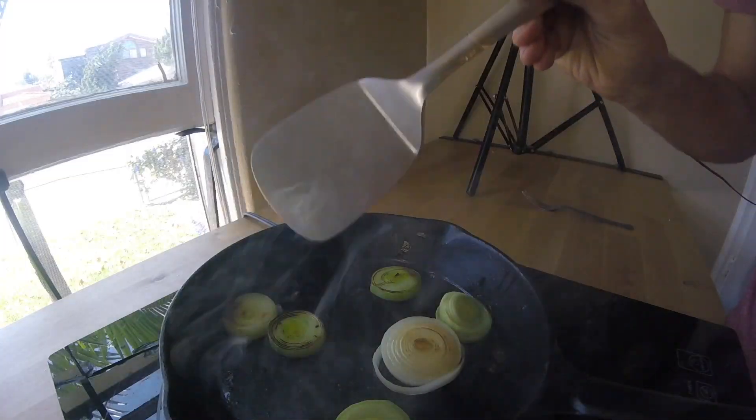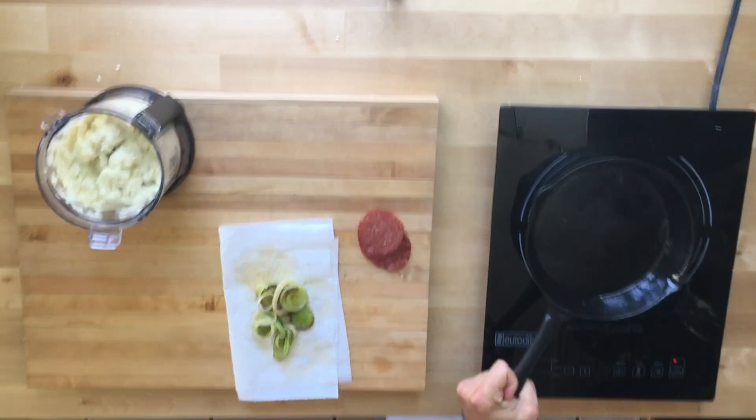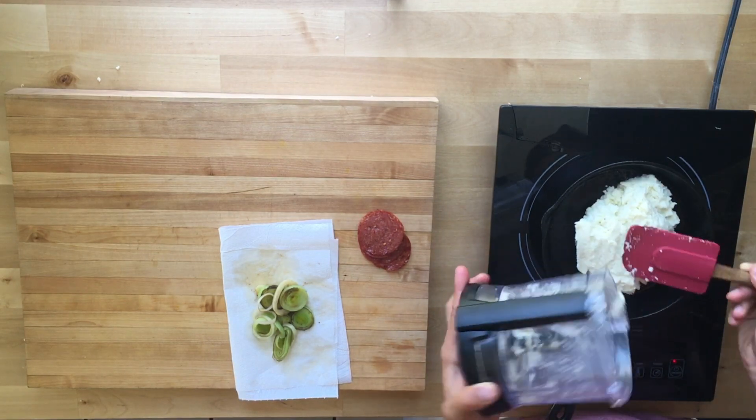Start searing our leeks — we just want to add a little bit of color, that's all. In the same pan without cleaning it, just giving it a quick wipe-out, go ahead and add our cauliflower mash.